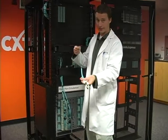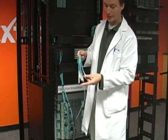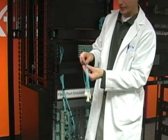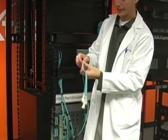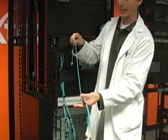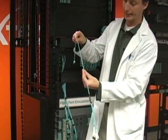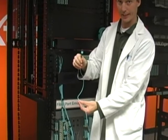Here's the Skinny Trunk Harness. It starts with your LC Duplex connectors. We're using a Uniboot style right here that's got the round cordage. And then it transitions right here at what we call a furcation point. And then it turns into one piece of cable, which is where the magic happens. You're going from six legs to one leg — that's a major reduction of bulk cabling. And then it ends with the MTP connector.